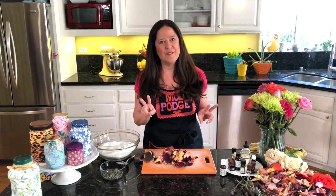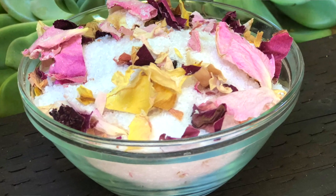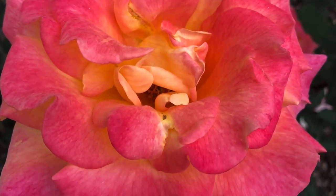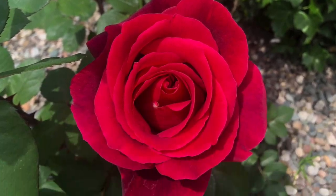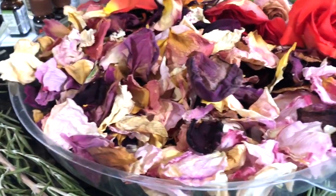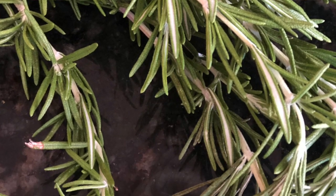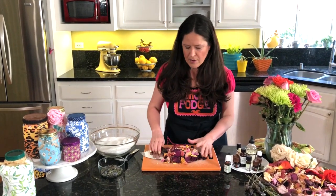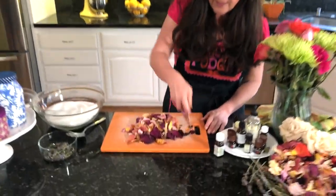While my jar is still drying, Kathy is going to show you how to make some amazing homemade bath salts — they smell so good. I want to show you two different types: we're going to make one that's a rose bath salt and one that is a rosemary and lavender bath salt. This year I had amazing luck with all of my roses blooming. I harvested them and dried out the rose petals. I've also got some dried rosemary and dried lavender. These are all things you can get from your own garden or a friend's garden.